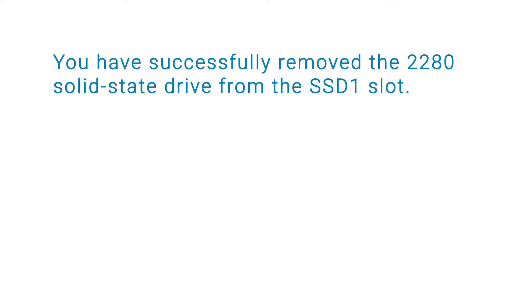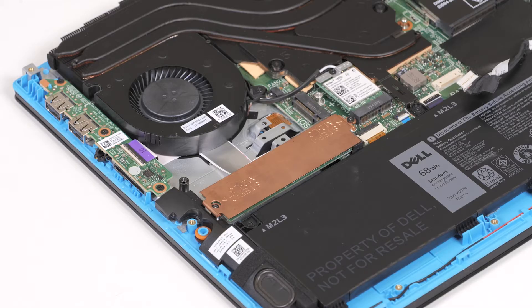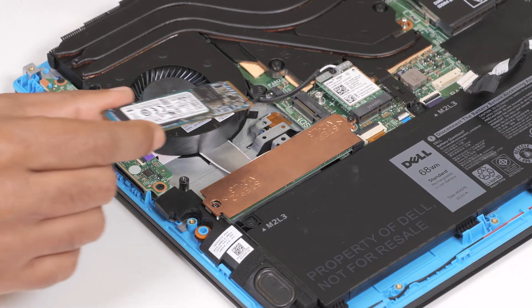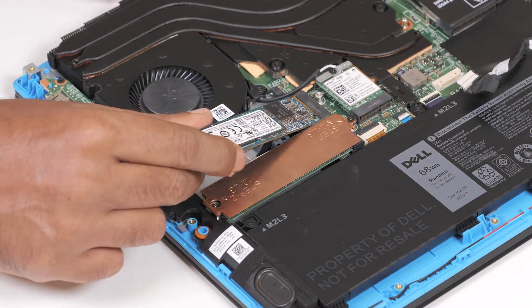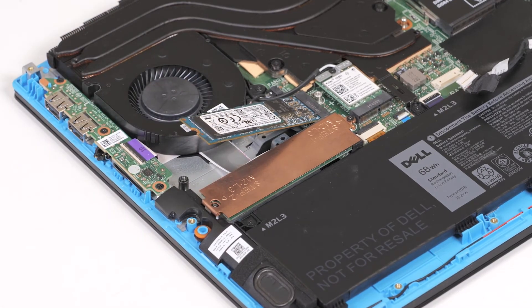You have successfully removed the 2280 solid-state drive from the SSD1 slot. Now, let's see how to install the 2280 solid-state drive in the SSD1 slot. Align the notches on the 2280 solid-state drive with the tabs on the SSD1 slot, then slide the 2280 solid-state drive into the SSD1 slot.